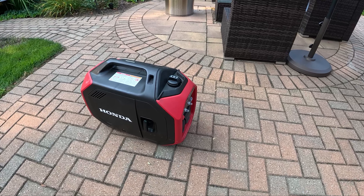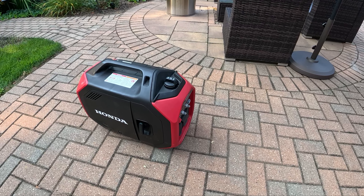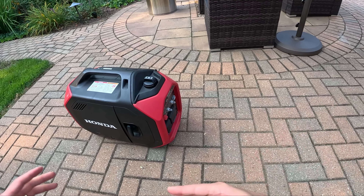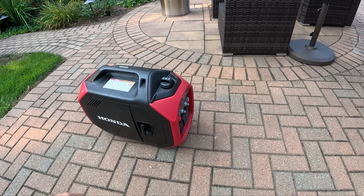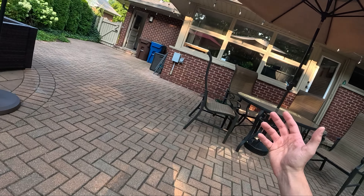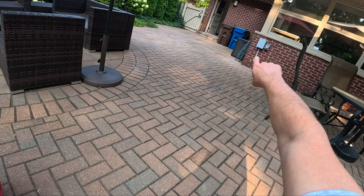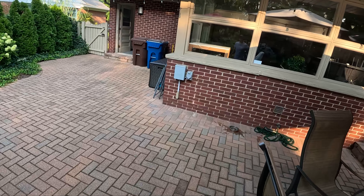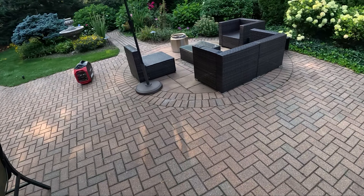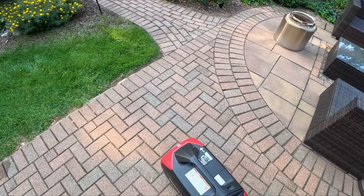First things first, whenever you're operating a portable generator, safety is the main concern. This does have a carbon monoxide cutoff sensor — it'll sense the atmosphere around it. You don't ever want to run these indoors. You don't want to run them near your RV, camper, or home. So I put this way out, run a long extension cable to my generator hookup right here, and get it nice and far away from the house and aim it so that the exhaust shoots out.